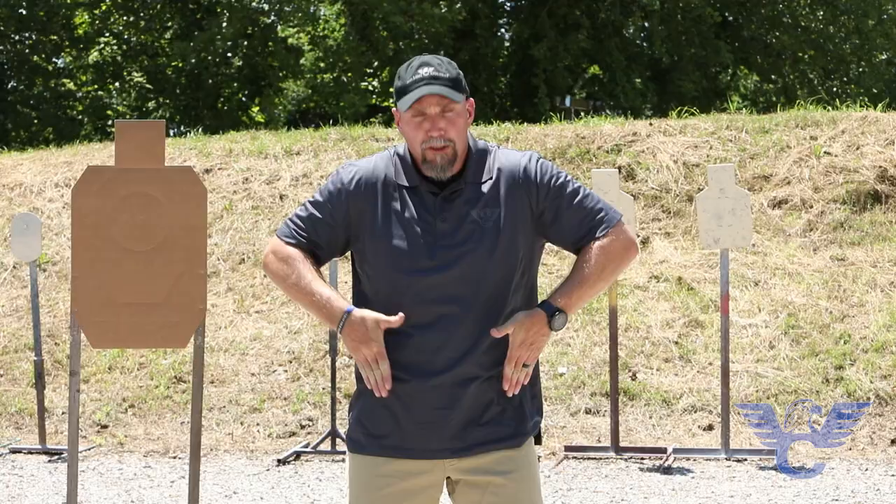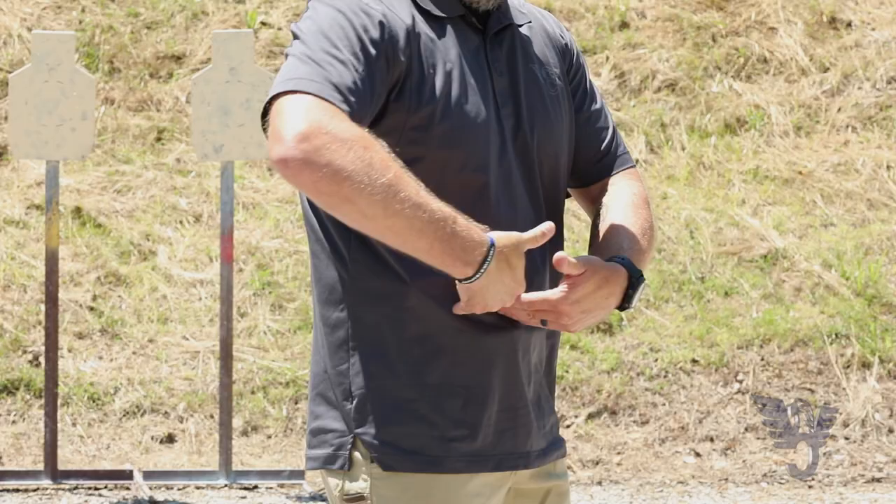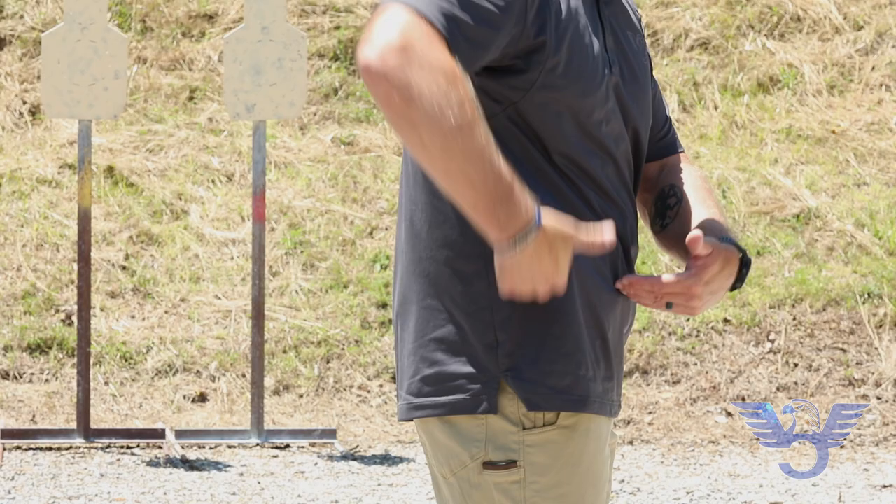For those of you wondering about the position I'm carrying in, this is actually called the appendix position. The sweep and draw process I'm going to talk to you about today will work whether you're carrying the gun on your side where I am, or maybe farther back such as three o'clock, four o'clock, or five o'clock — and that's a big key consideration.